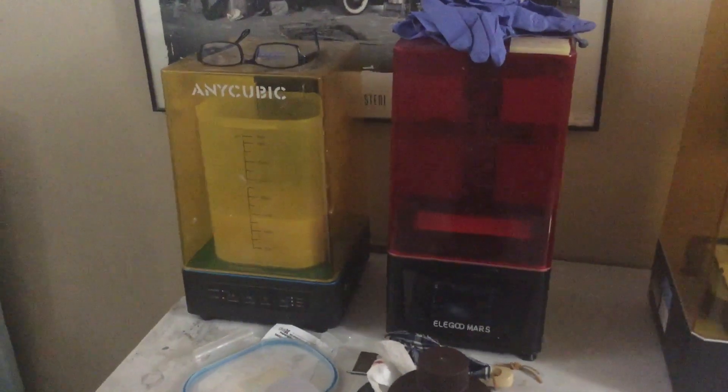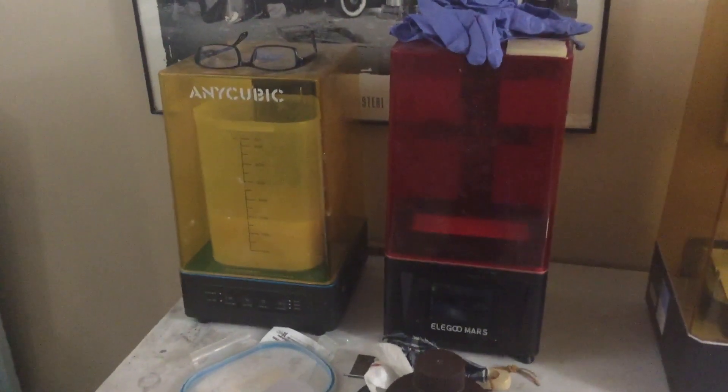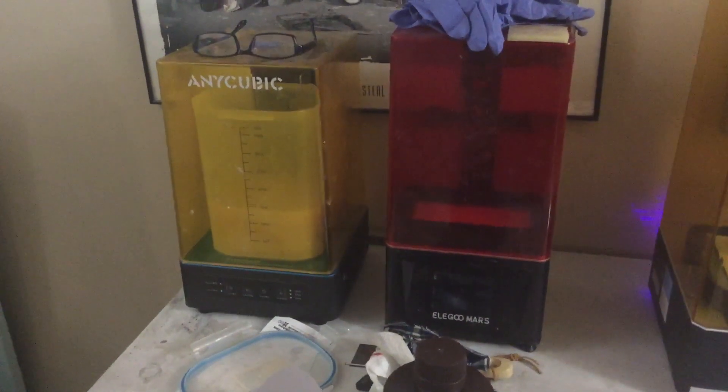Hello YouTube, it's Dwayne, Doozers Models, just giving you a quick update on the new toy.